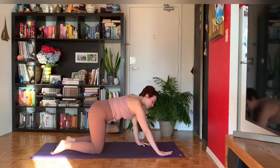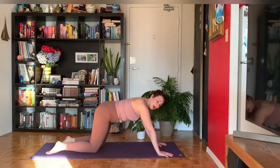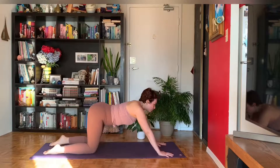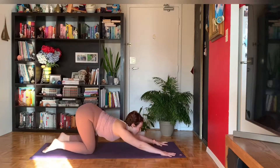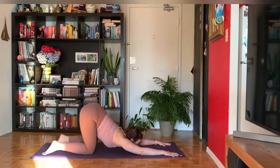Walk your hands forward to the top of your mat. You might walk your knees about an inch back behind your hips. And then melt your heart towards the earth — either your chin or your forehead will come down. Your hips are stacked over top of your knees, and you're breathing into this space across your chest.